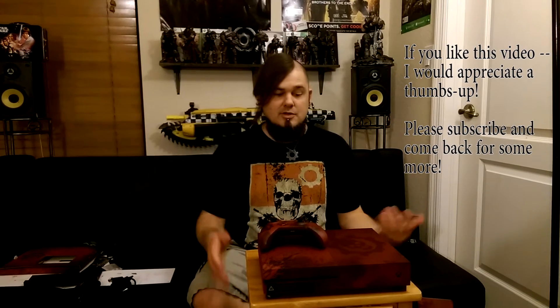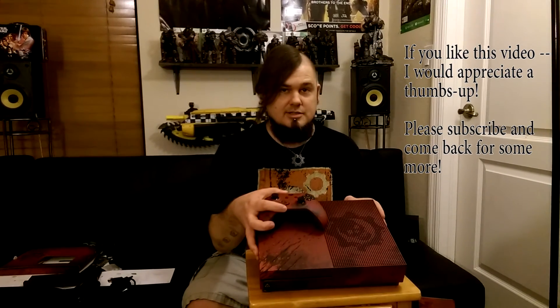Thank you everybody for watching this video. If you enjoyed it, go get one of these as soon as possible — they are limited. And if you're not subscribed to my channel, please do so.